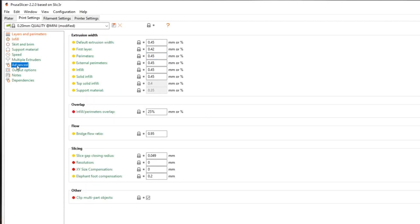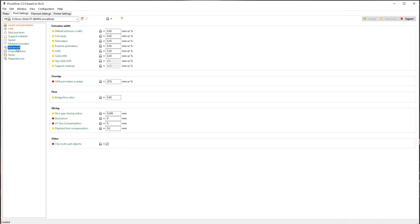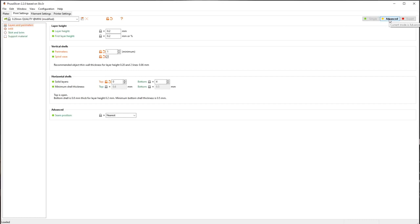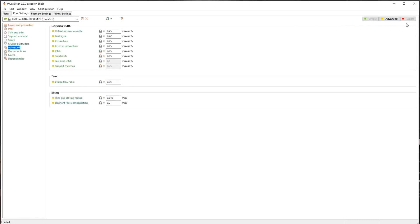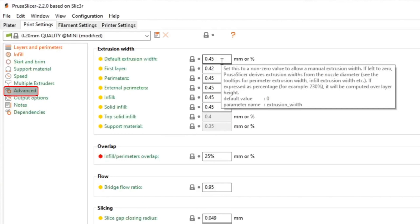We need to go under the advanced section. If you didn't follow along in the last video and left it in simple or advanced mode without clicking expert, this stuff probably isn't going to show up. Just put yourself in expert mode so you don't have to worry about it.